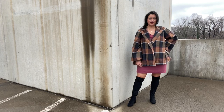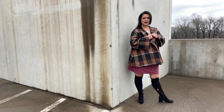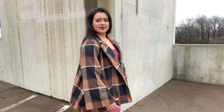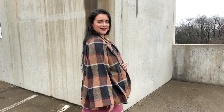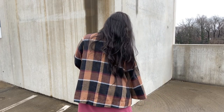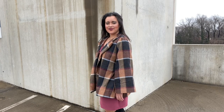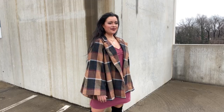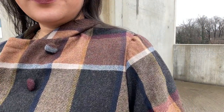Another thing worth pointing out related to shoulder fitting is that this pattern calls for shoulder pads. There's nothing to be afraid of — the pattern is drafted for that extra fullness in your shoulders, so if you don't include them the shoulders can look a little droopy and may not hit exactly where they should. The shoulder pads here are just a half inch thick, definitely not what you remember from 80s blazers. No one will notice; it just gives extra structure right at the top of your coat.